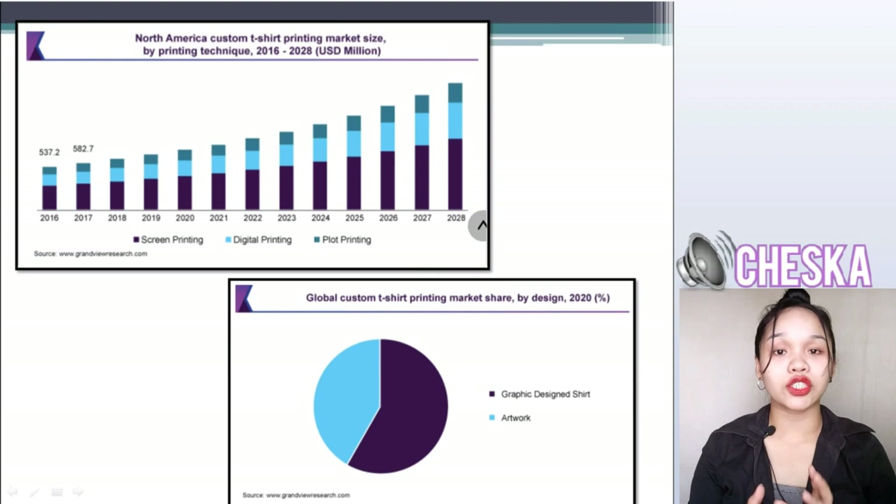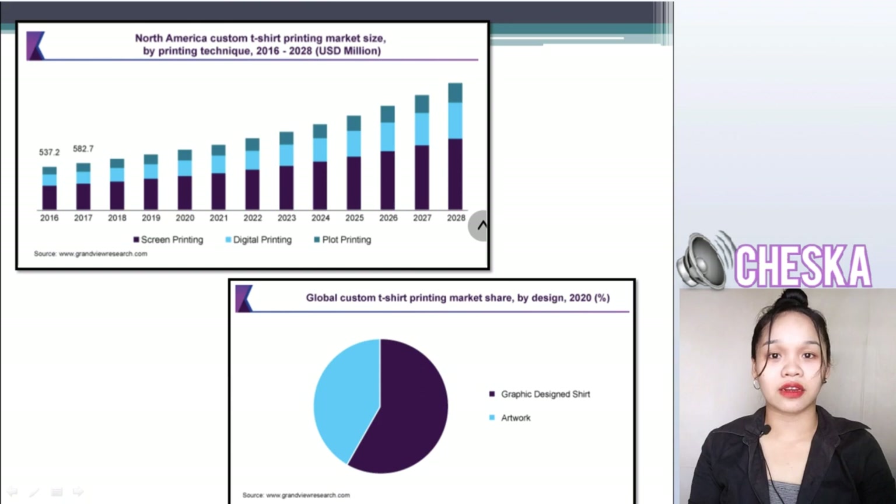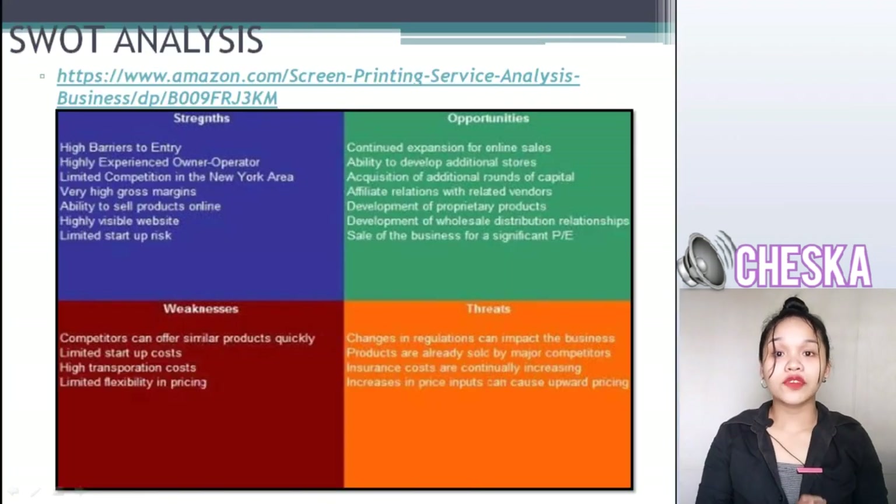In this graph, it shows that there are different ratings in different years. There come ups and downs, but basically we still focus on the needs of our customers. Now, for the SWOT analysis of our business.